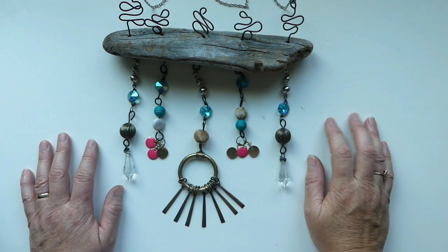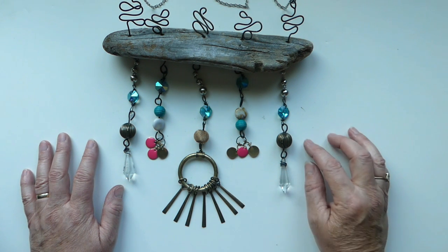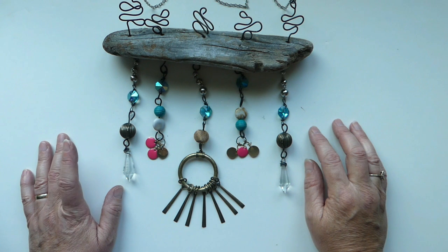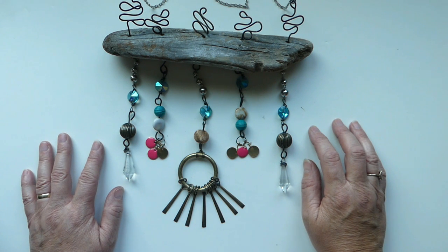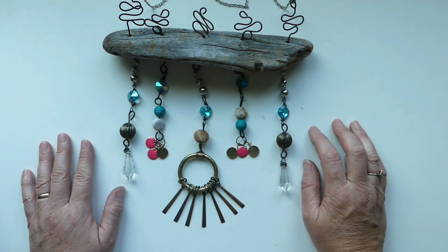I'm going to show you how to make this super cute wind chime and it's all made with recycled materials, which is fun and I'm very fond of doing. Before we get started, if you haven't already, please subscribe and hit that bell so you get the notifications when we come up with these really cute projects.